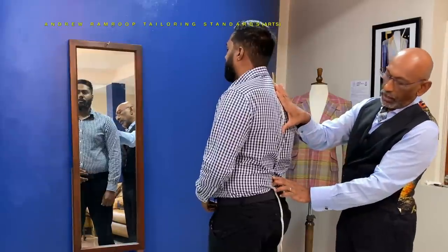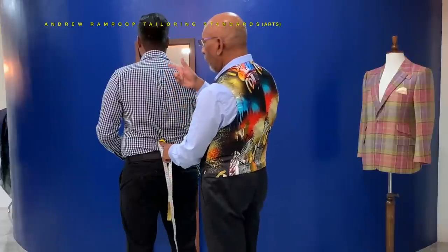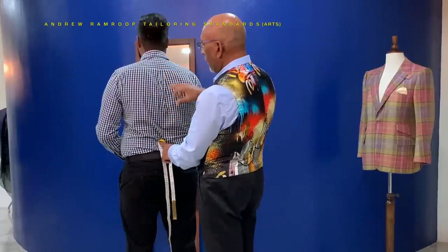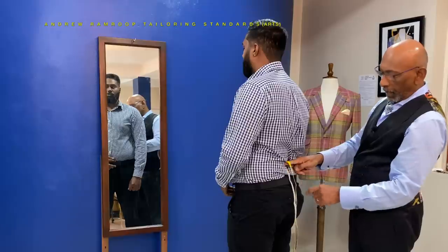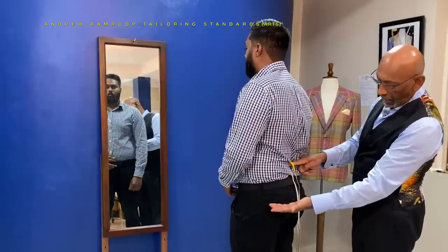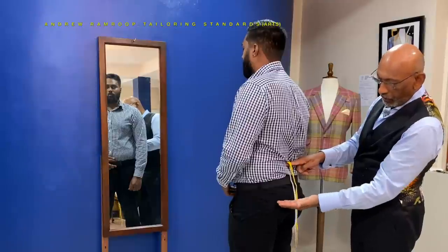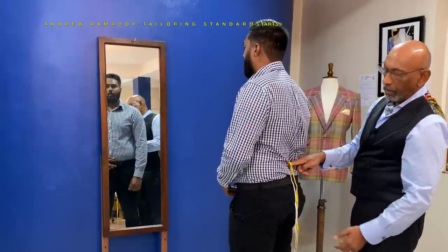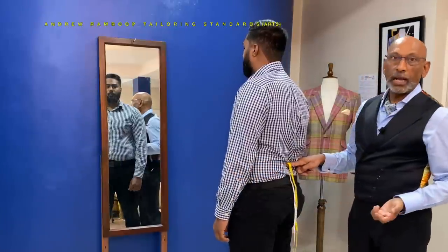Now you can let the tape go and take all four measurements at the same time: the depth of size, the natural waist, the prominence of the seat, and the full length. The prominence of the seat is the highest point. In this instance we've got 65 — the highest point of the seat. The length of the jacket would be determined very much by the style that you're making.